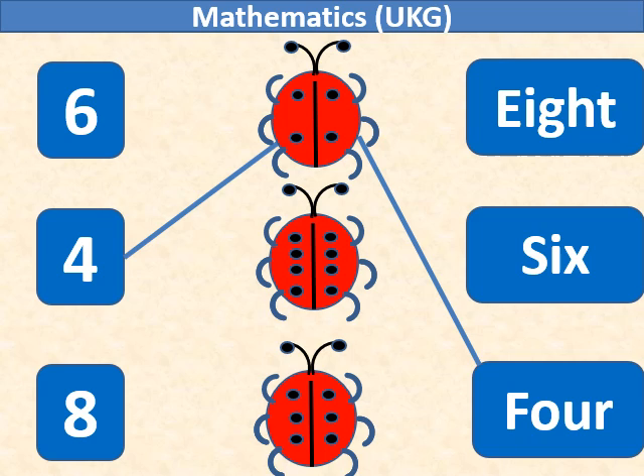In the second ladybug we have 8 black dots, so we will match number 8 with it.